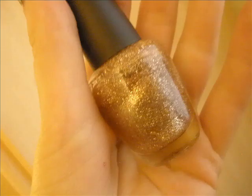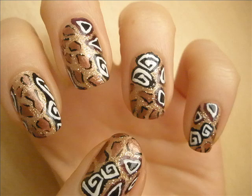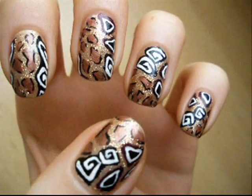To add a bit of sparkle I've added golden glitter — I'm not sure if you can see it properly — but I've applied it to the areas where there are no patches, so basically to the golden background. Then I sealed everything with a top coat and this is how it looks.